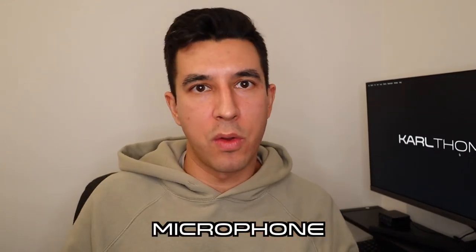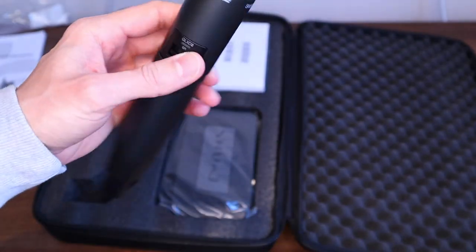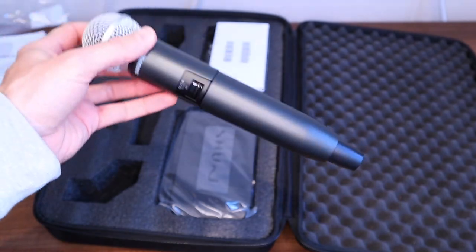Gift number eight is a DJ microphone. Much like headphones, you can buy really budget options or really expensive ones, so pick one that best suits your budget. If the DJ you're buying for is playing in commercial bars, clubs, or is a mobile DJ, the likelihood is they'll need some kind of microphone — so again, a really useful gift.